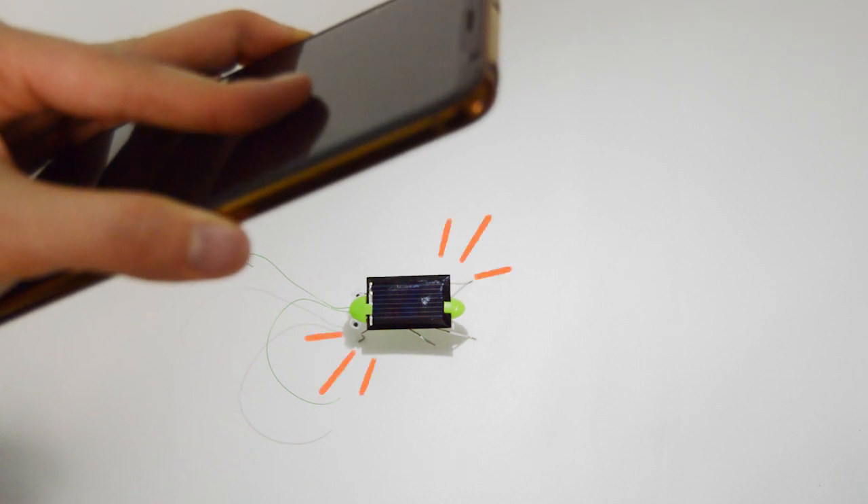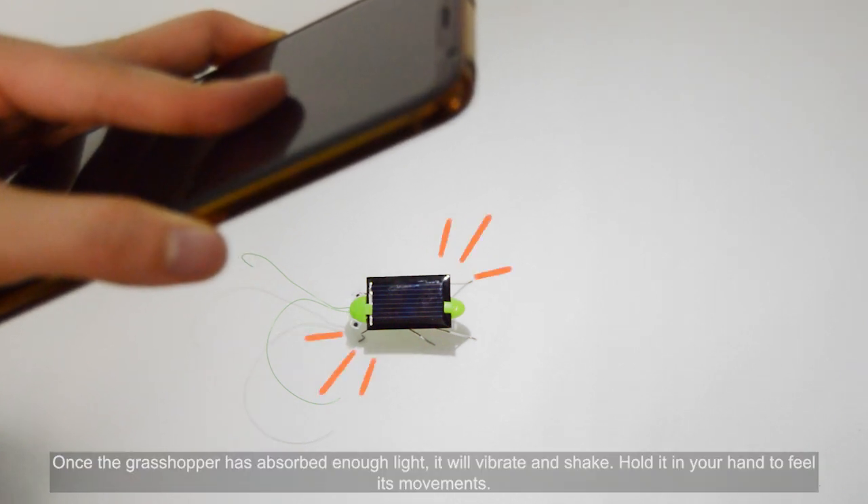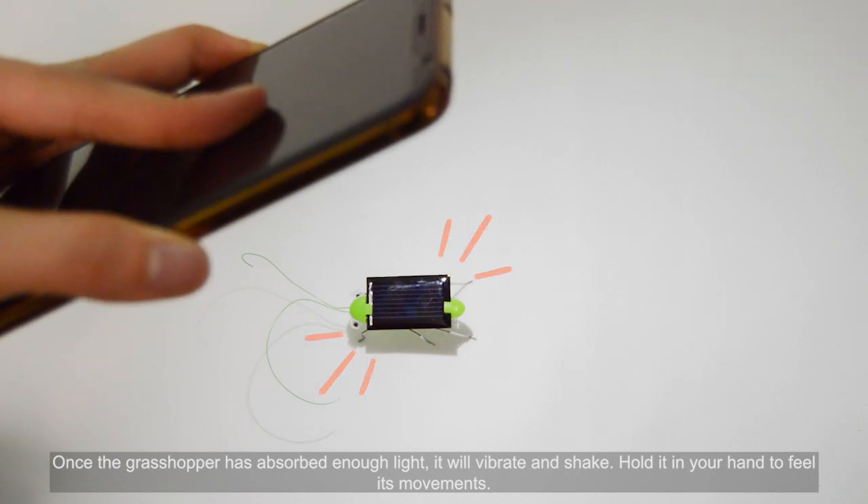Be patient. Once the grasshopper has absorbed enough light, it will vibrate and shake. Hold it in your hand to feel its movements.